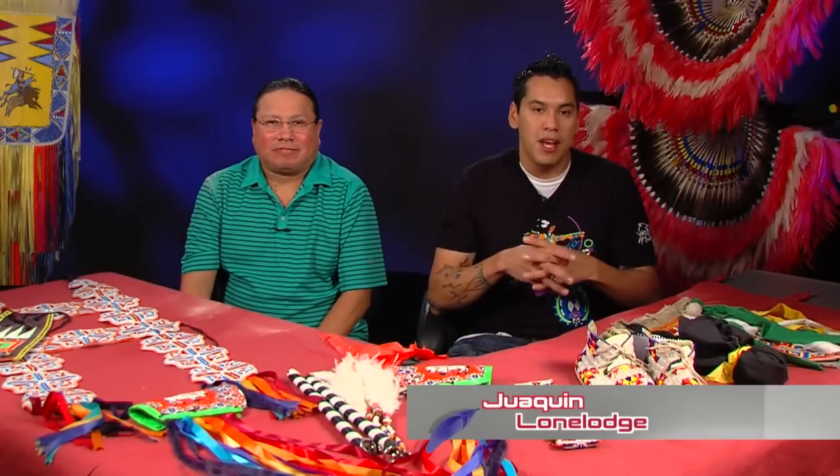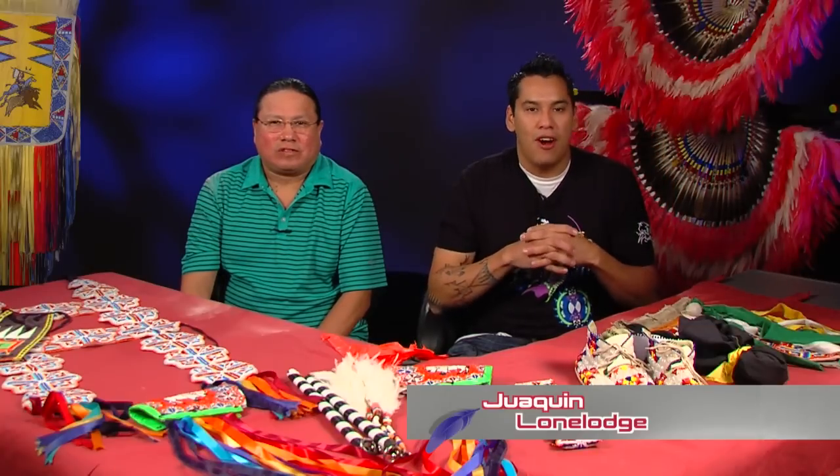I've got another great show for you today here on Making Regalia with me, Joaquin Lone Lodge, based out of Concho, Oklahoma, home of the Southern Arapaho, Southern Cheyenne Nation.